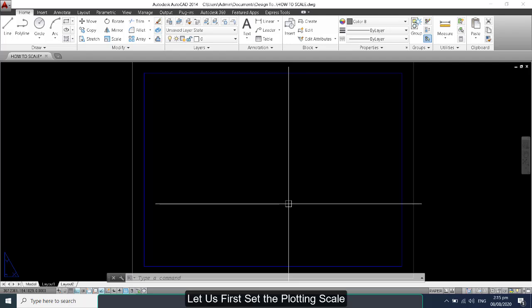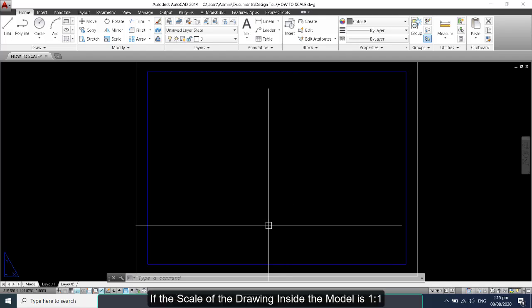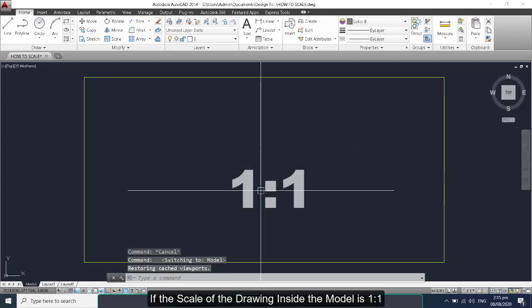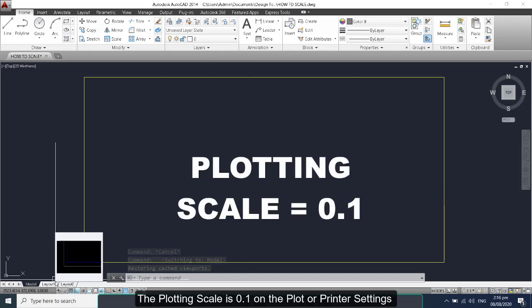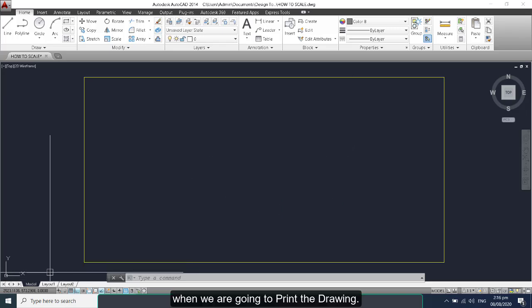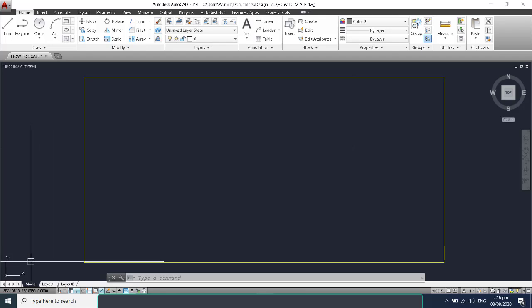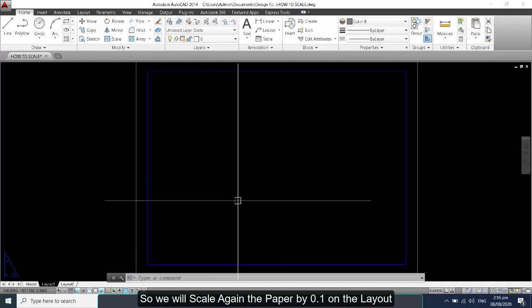Let us first set the plotting scale. Going back to the rectangle in the model space that is 1 to 1 — if the scale of the drawing inside the model is 1 to 1, the plotting scale is 0.1 on the plot or printer settings when we are going to print the drawings. So we will scale this paper by 0.1 on the layout.